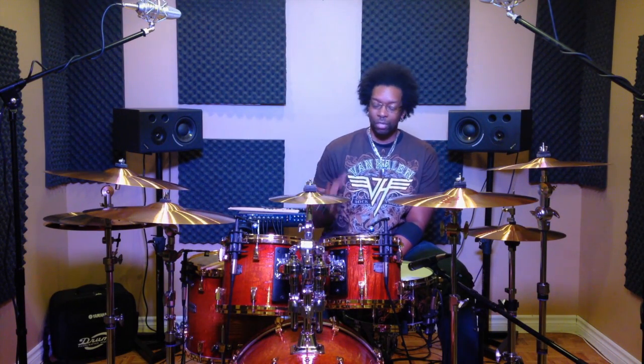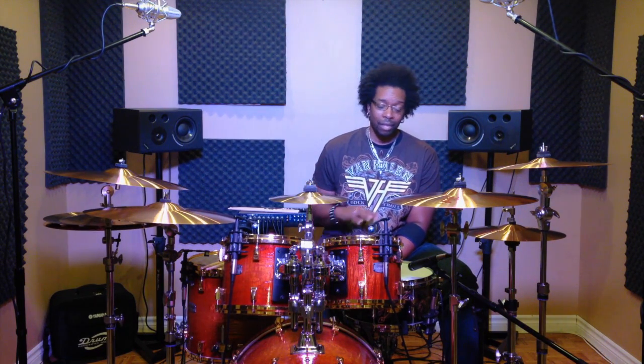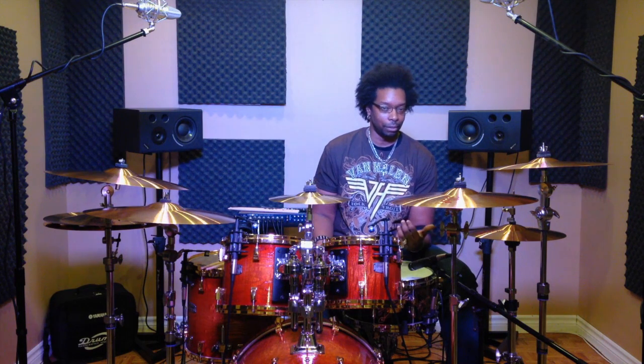Hey guys, I just want to give you a quick little tip on how you can almost instantly improve the quality of your pocket while you're playing through a song. It's a really simple concept — you're going to be surprised at how simple it is and how effective it is. It's one of those little things that make a gigantic difference. It's something I stumbled upon a few years ago and it just helps.